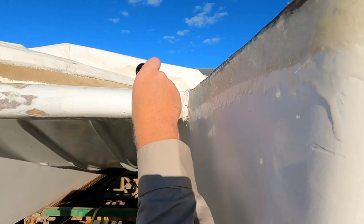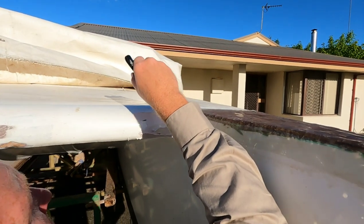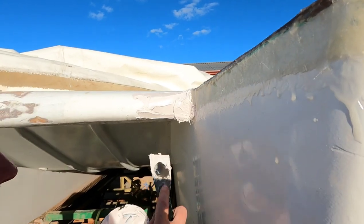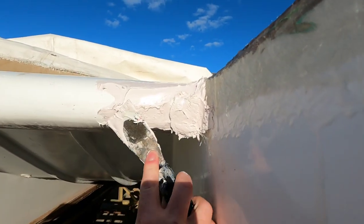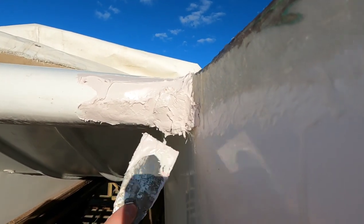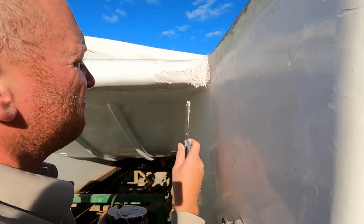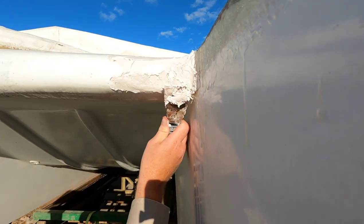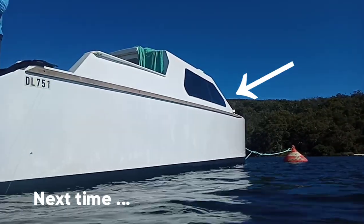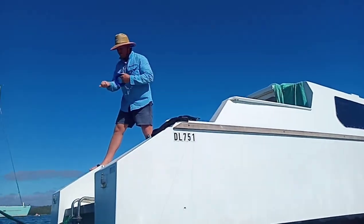Is it getting firmer? Yeah it is. It's going off. I think it's set. That was quick, wasn't it? There was a lot of hardener in there. I can't even use that. Next video we'll be getting our windows back and installing them. We all can't wait to be out on the water again.